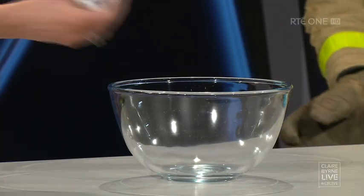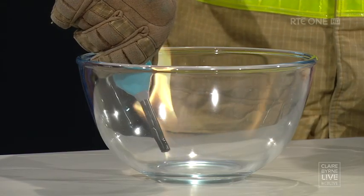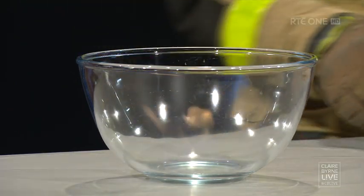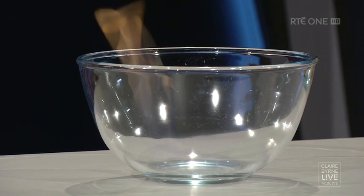We're going to show people how this works. I'm going to put some of this hand sanitiser into the bowl here — just a little blob of it — and stand right back and let Darren show us what could happen. So if it inadvertently comes in contact with a naked flame, such as a candle, cigarettes, or a gas hob, you can see there's a very, very small flame off it, but it is quite warm.